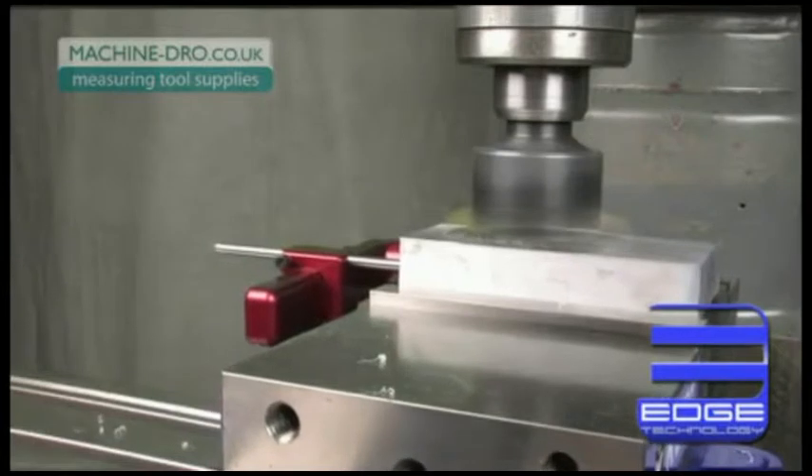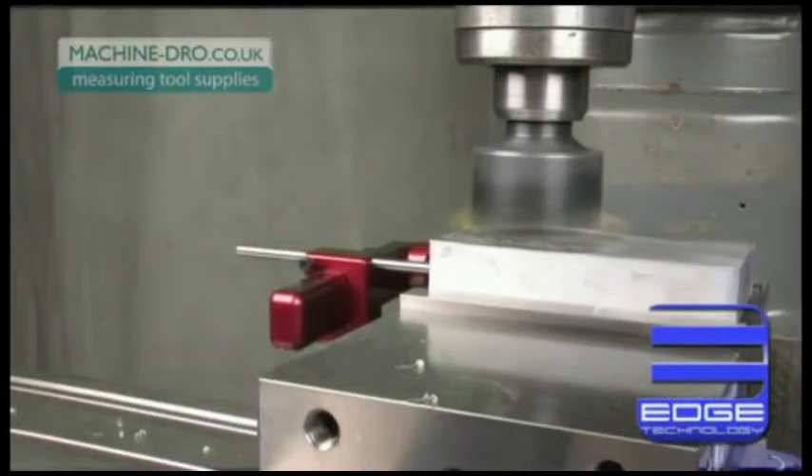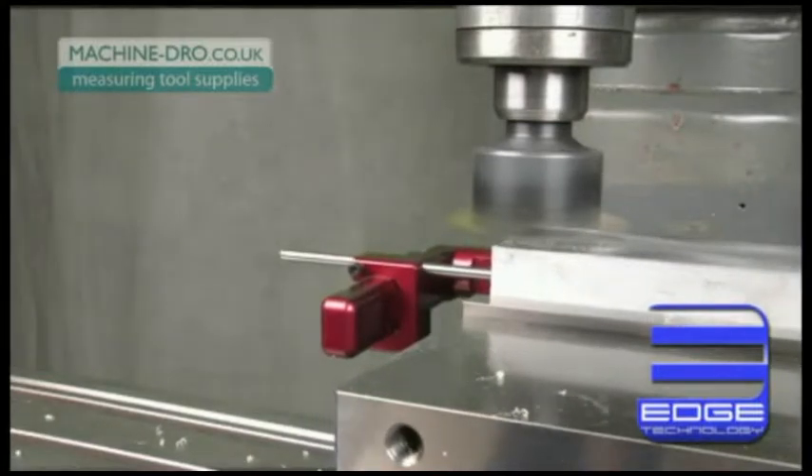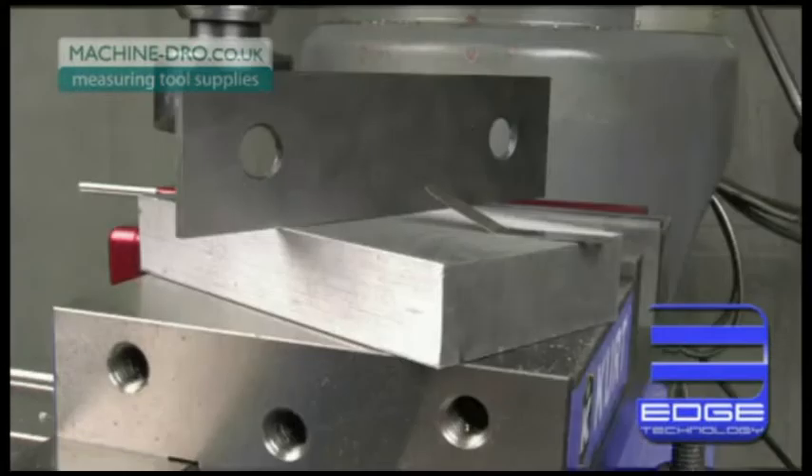Tramming is the process of squaring the head of your mill to the table. Most machinists know that if your mill is not tramped properly, surface finishes will be poor and parts will not be flat or square.